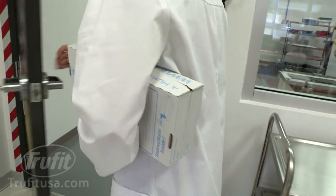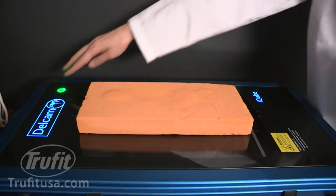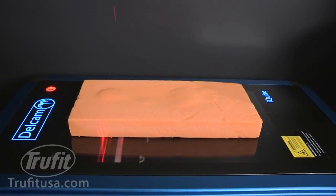After we receive the patient's foam impression from you, a TrueFit technician scans the impression to generate a virtual three-dimensional replica of the foot.